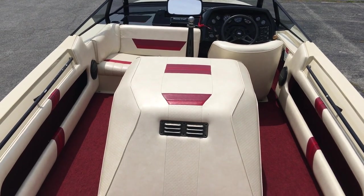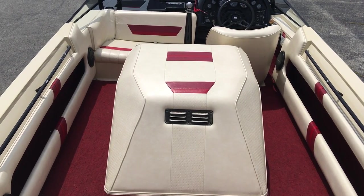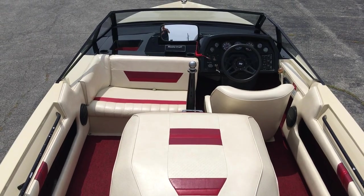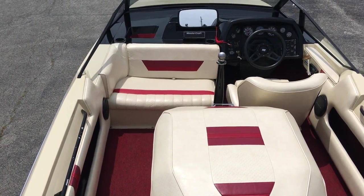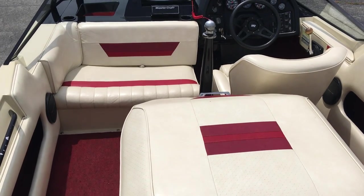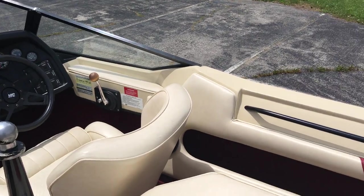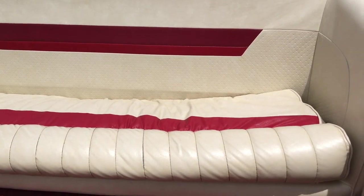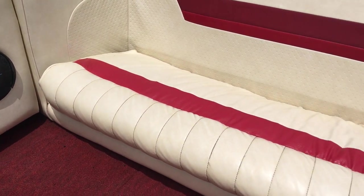So on the interior, same color scheme as on the outside obviously — red carpet. All the vinyl and the carpet is original and in good shape. The back seat is a little wrinkled up, which you'll see in a second. All original instrumentation on the dash. Now looking at the seat here, you can see the vinyl has some wrinkles in it.